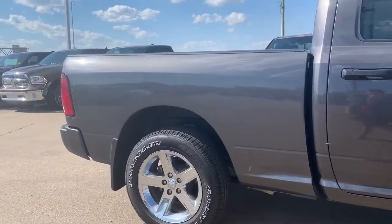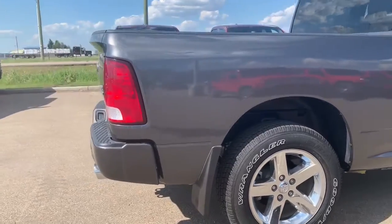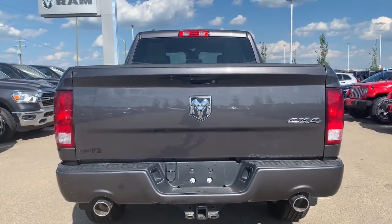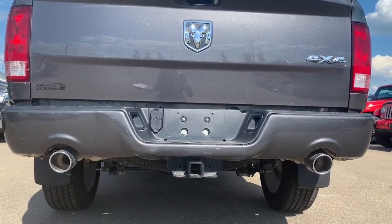This being a quad cab, the box size is a 6-foot cargo box. In the back, you do have your dual exhaust, as well as your chrome badging. This vehicle does come with your receiving hitch, as well as your pin wiring.